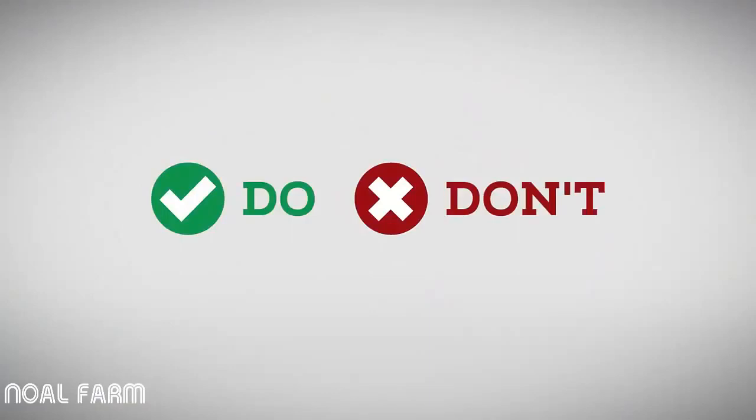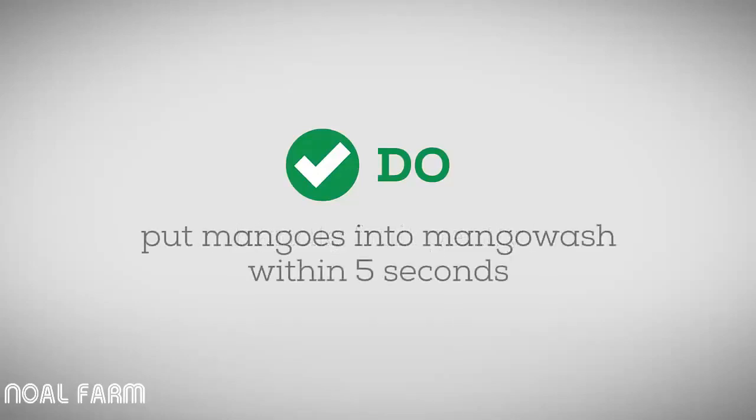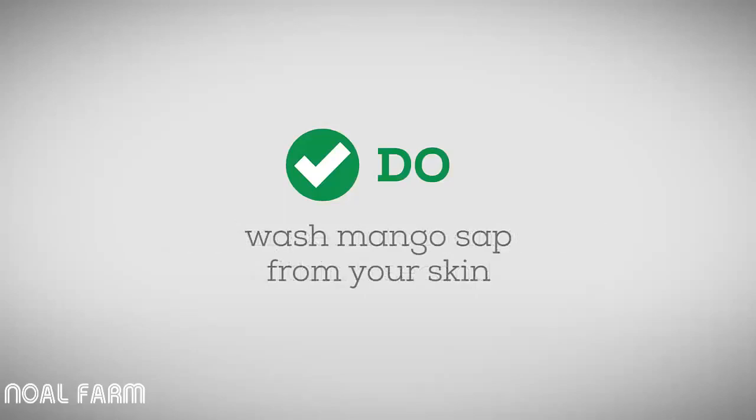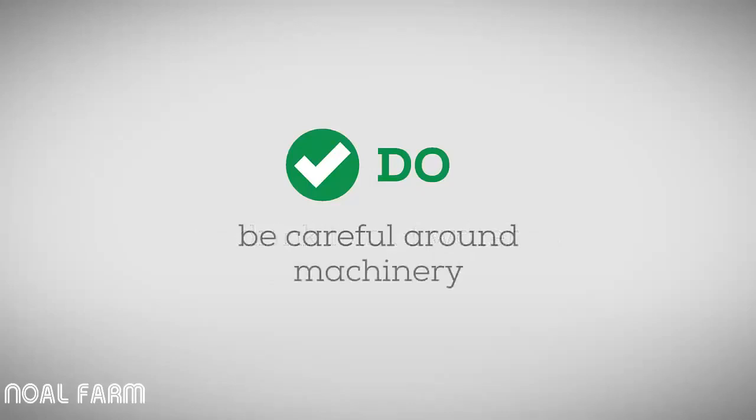As a picker, it is important that you understand how mango quality can be lost and why it is important you follow the simple steps outlined in this video to reduce quality loss. Some do's and don'ts when picking mangoes. Do's: understand fruit maturity and only pick mature fruit; be gentle with the fruit; make sure mangoes are in the mango wash within five seconds of being picked; wash the mango sap from your hands or skin; wear the right clothes and drink lots of water when picking; and be careful around heavy equipment.